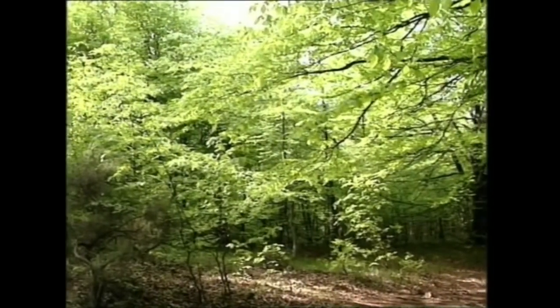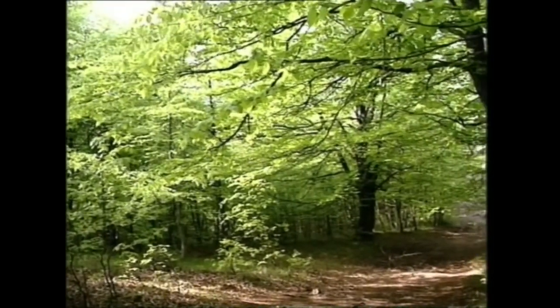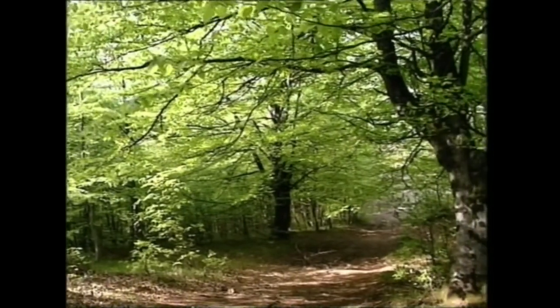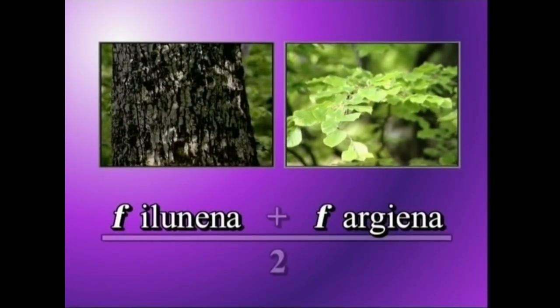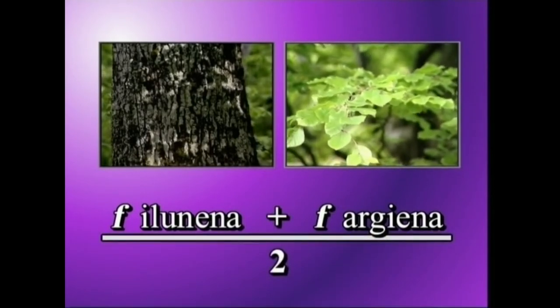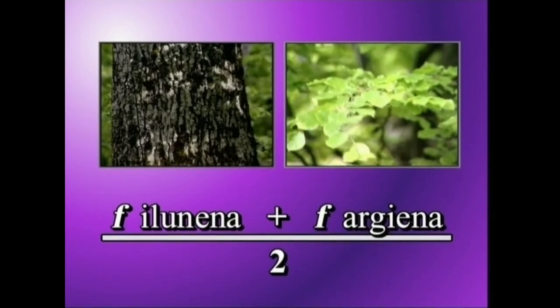Argazkian atera nahi dugunak alde oso ilunak eta oso argiak dauzkatenean, kontraste handiko bi alde alegia, itxurazko argazkia egiteko bi neurketa egingo ditugu. Batetik, alde ilunena neurtuko dugu eta bestetik alde argiena. Ondoren, bi emaitzen batazbestekoa egingo dugu eta emaitza horixe izango da argazki kamerari ezarriko dioguna.